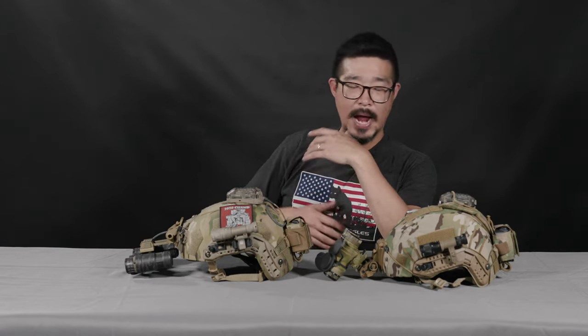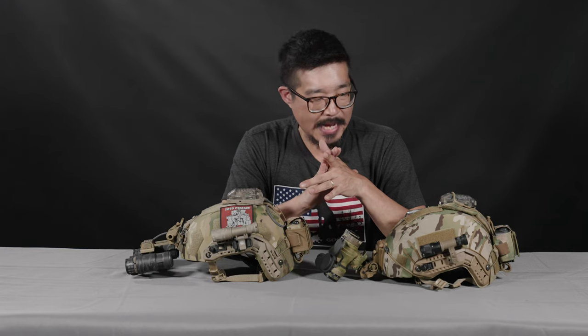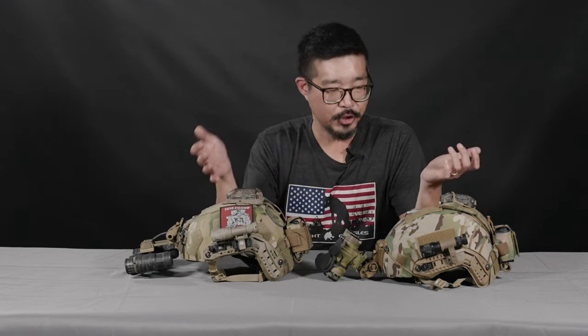Because I may be using it in IR or in a more active situation as opposed to the admin light, I'm able to maintain positive control over my weapon while still being able to activate that light. Both of these are variations on SureFire Vampire lights — the SureFire M300V or M340V in this case — but they've got two slightly different mounts. I wouldn't say that one is any better than the other; there are some advantages and disadvantages to these two different types of mounts, and ultimately I use them both interchangeably.